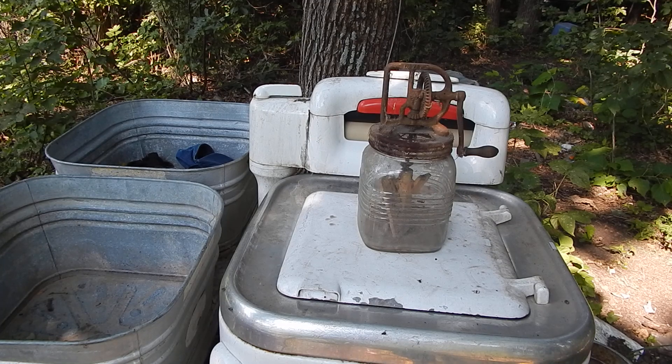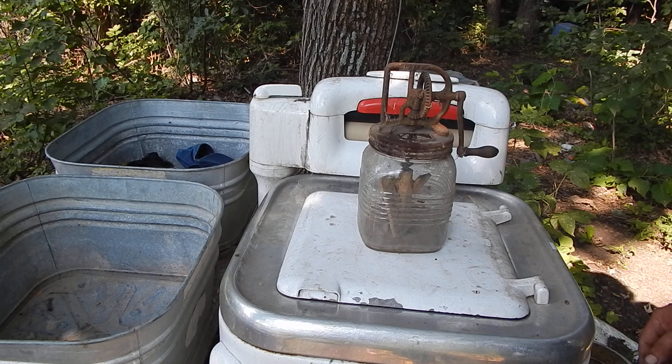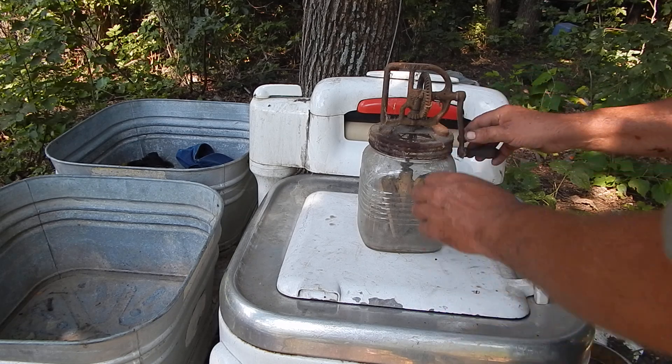When I was down in the shed, looking for a particular thing, I ran across my old Daisy Butter Churn.